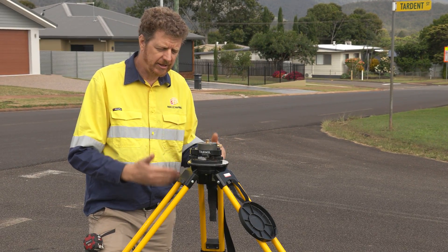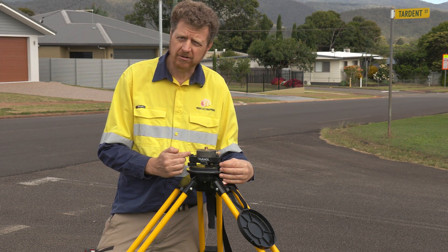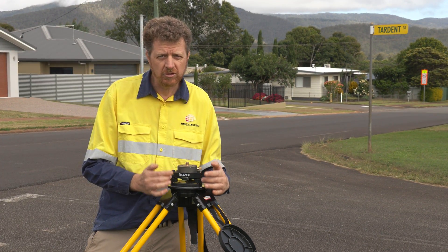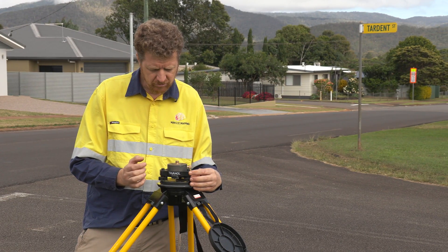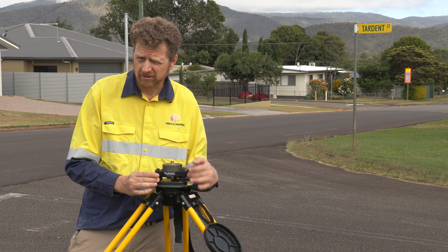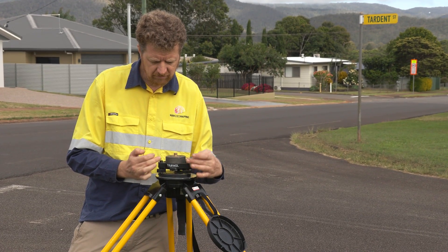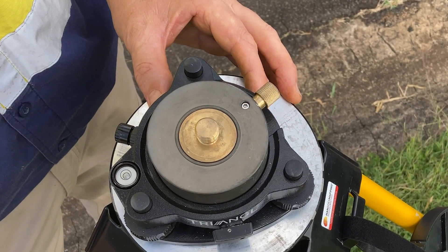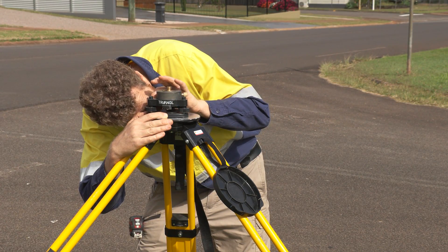We were just finalizing the leveling on our tribrac. You can use your leveling screws to shift the bubble into the center of the spirit level, and the trick — as taught to me by a retired surveyor — is to move the leveling screws two at a time in equal and opposite directions, and half as much as you think you need to. I can see the bubble is a little high on one side, so I rotate the lowering side anti-clockwise and the raising side clockwise in equal and opposite amounts. The bubble is now centered. Checking the optical plummet, we've got a bullseye — we're centered over the PSM and ready to go.